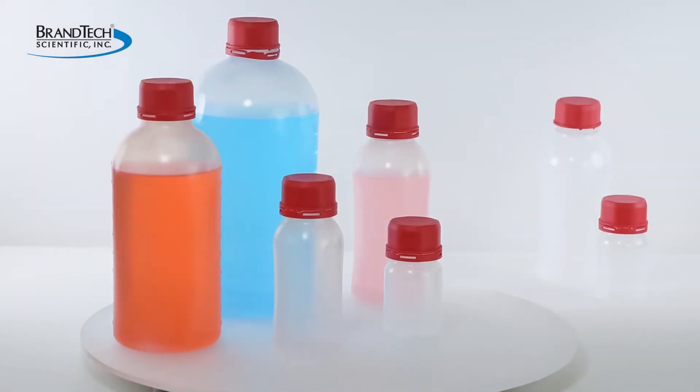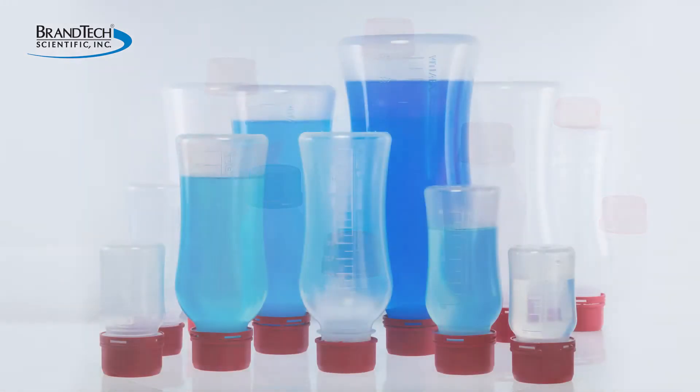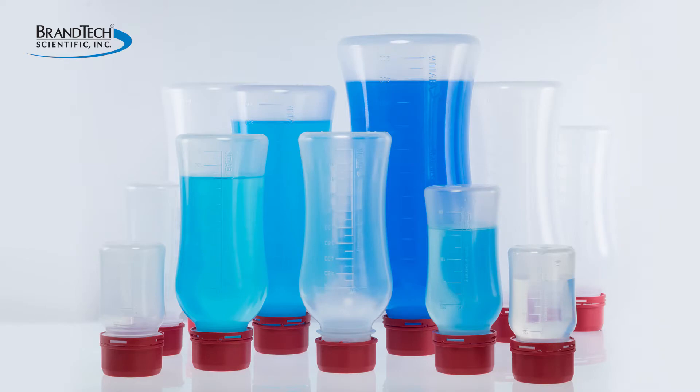Brantek Scientific is excited to introduce the all-new VitGrip laboratory bottle from VitLab. The VitGrip bottle is a high-quality, versatile bottle made for the collection and storage of liquids in the lab.